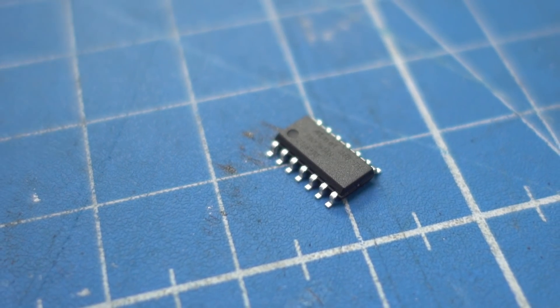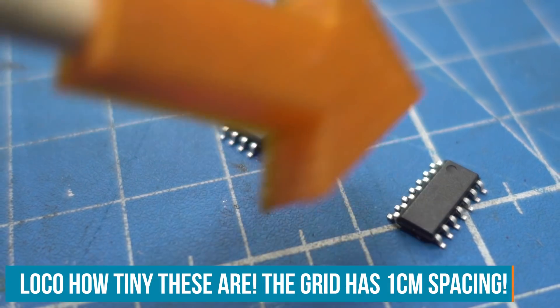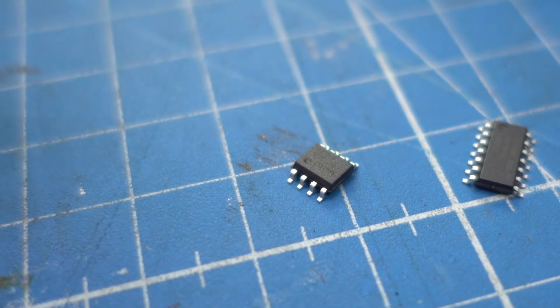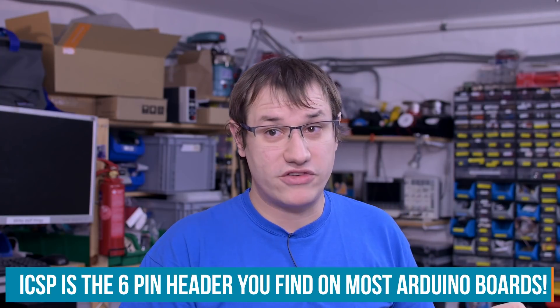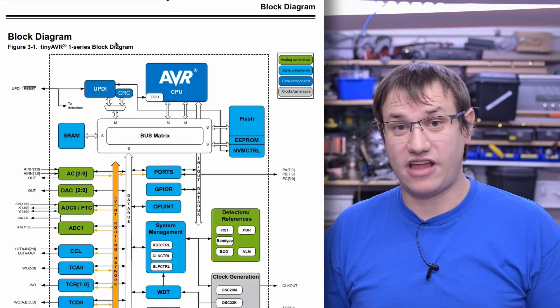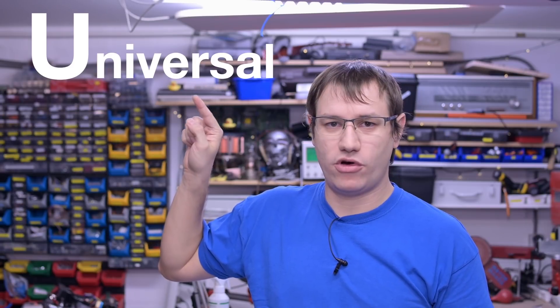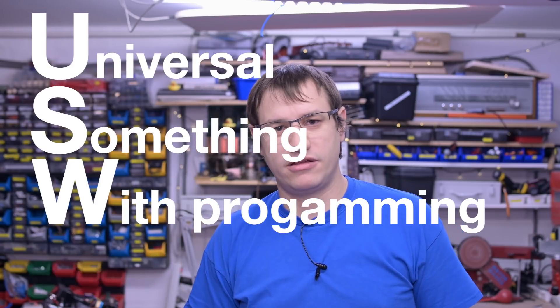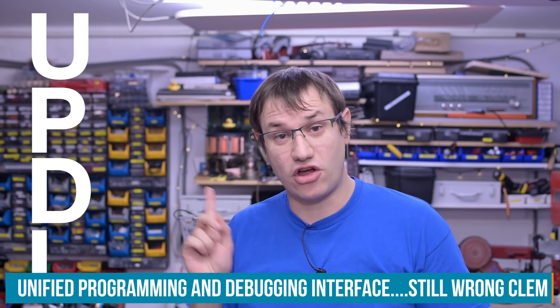For example, the ATtiny 212 and the 1614, which have something different than the previous ATtiny's that we all know and love. You don't need an ICSP programmer to program them, which can be costly and not available also at the moment. They use a new protocol called UPDI, which stands for Universal Programming and Debugging Interface. I totally did not look that up.